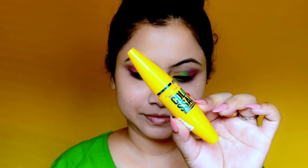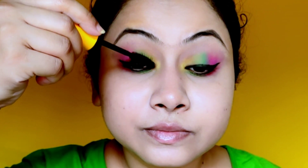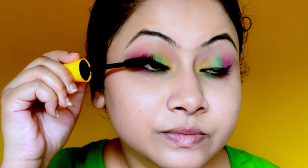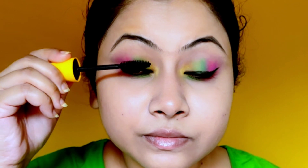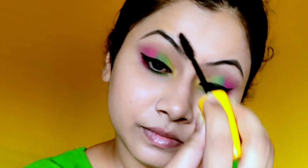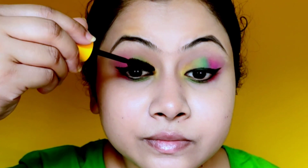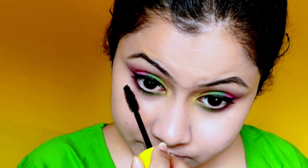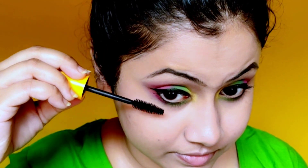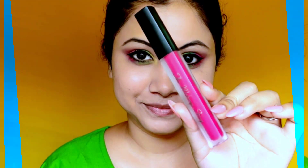Next I'm applying Maybelline's Waterproof Colossal Mascara. This mascara is completely waterproof and does not remove with anything except a makeup remover — not even soap and water. So no matter how much you play with watercolor, your mascara won't go anywhere. Regarding false eyelashes for Holi — it's out of the question, because it will be very uncomfortable, especially with watercolor. If anything gets into your eyes it will be very uncomfortable.